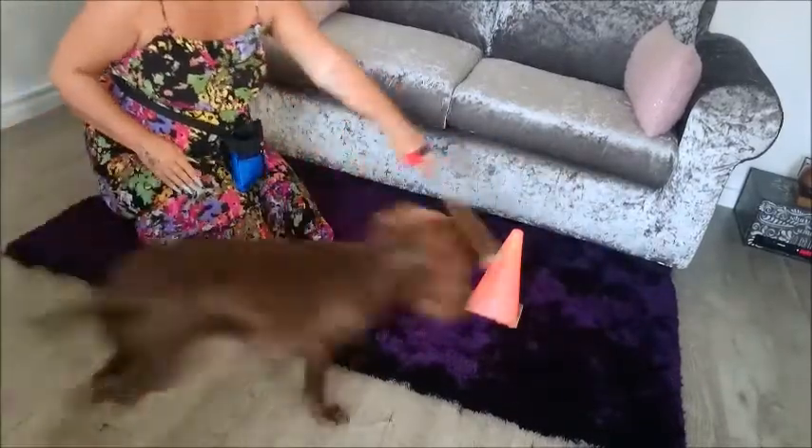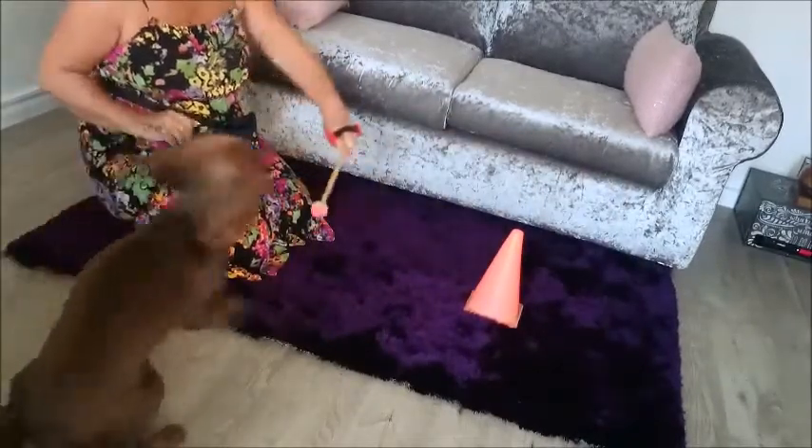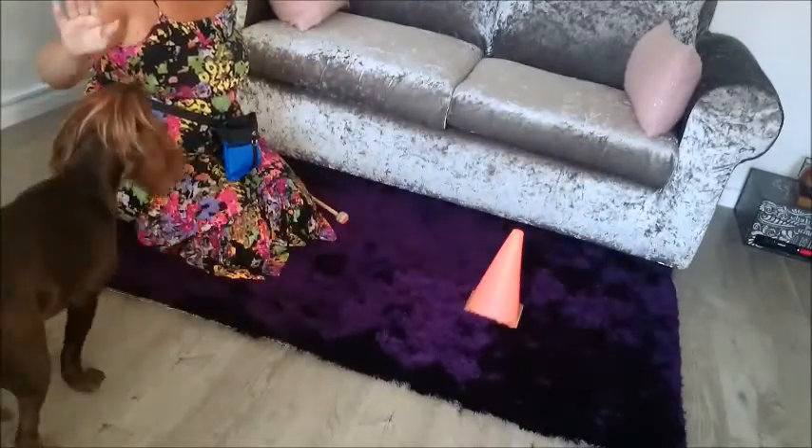Make sure you are setting your dog up for success by resetting to a start position. I reset Bella to a start position at my right hand side so she has the best chance to start a go around correctly.